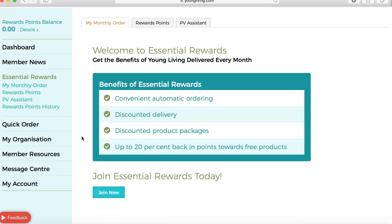If this is your first time to set it up, you will be brought to a screen that talks about the benefits of Essential Rewards, like convenient automatic ordering, discounted delivery, discounted product packages like your Essential Rewards packages, and up to 25% back in points towards free products. You will start by clicking Join Now.